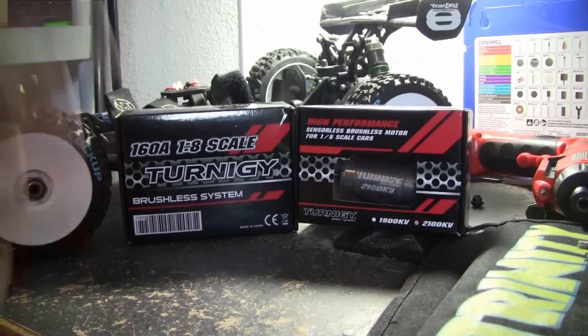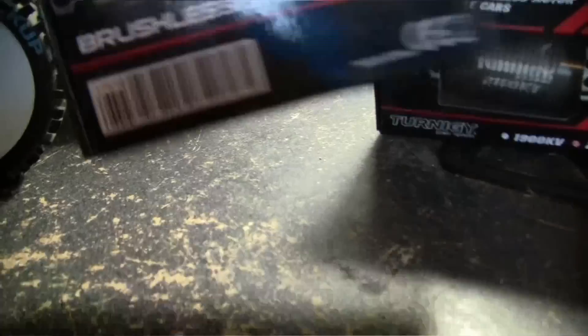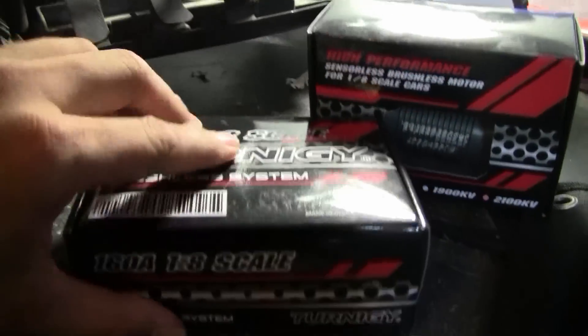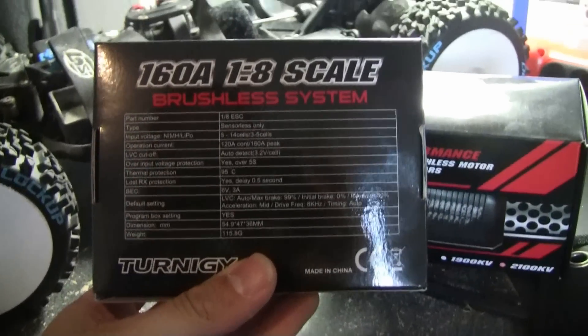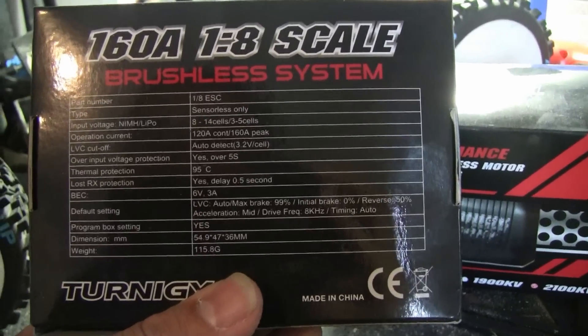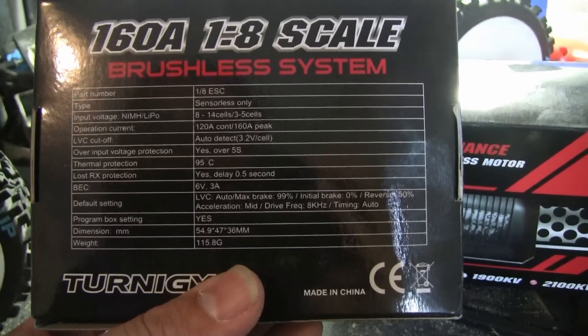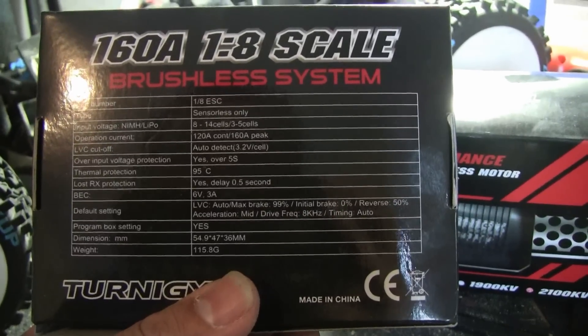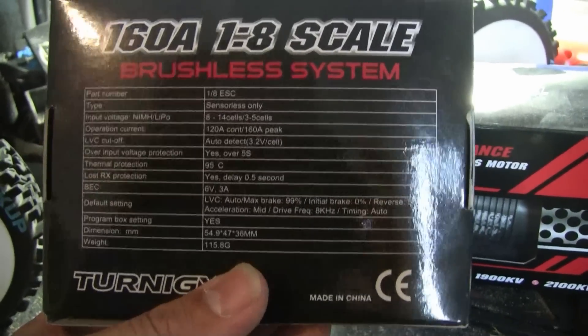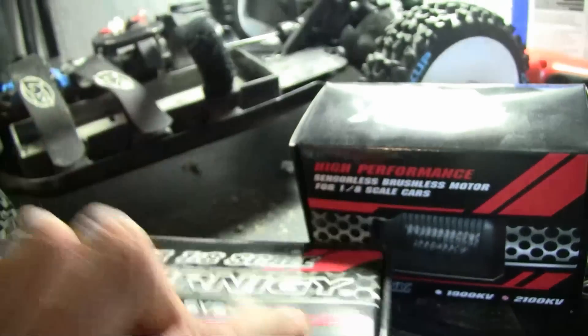This is just going to be a product review slash unboxing. I got all these on HobbyKing.com — pretty cheap. You can see here are some of the specs on the back. This thing can handle three to five cells, 120 amp continuous with 160 peak. This thing is ridiculous on my other buddy's Summit. Let's take it out.